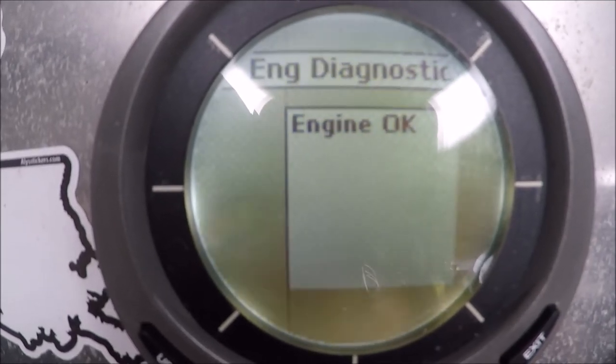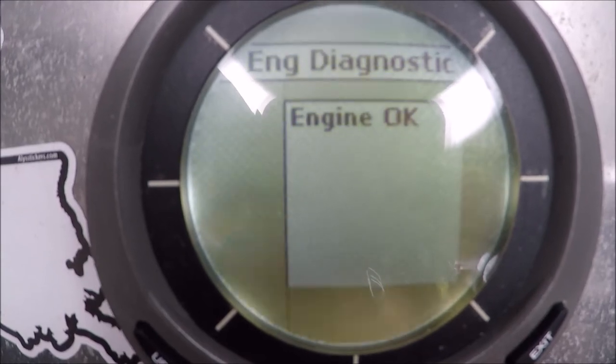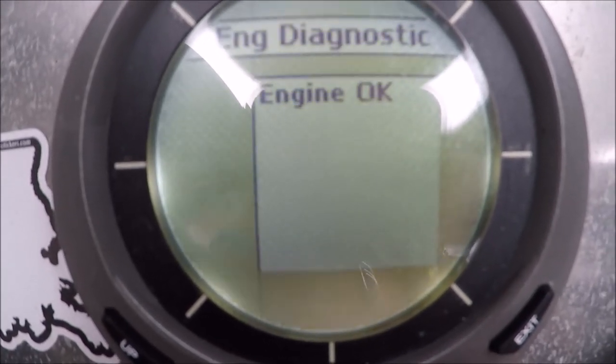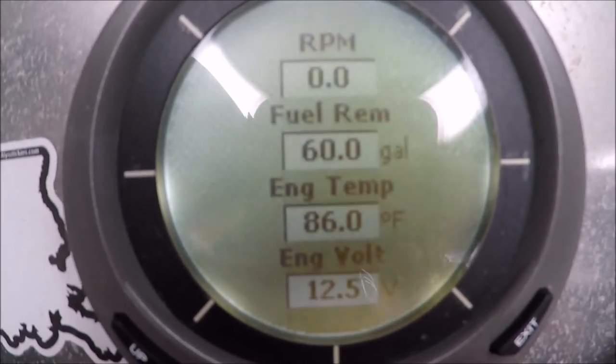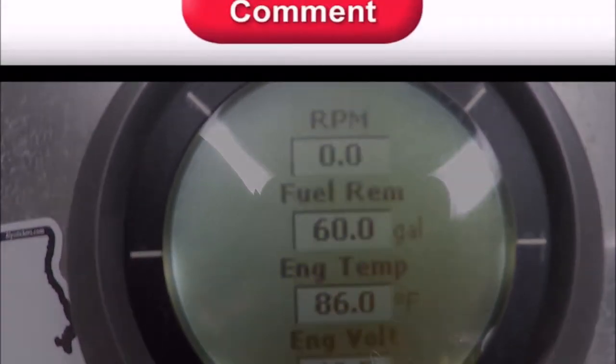Engine diagnostics — I guess if there's an issue, it may show up on this page. So there you go, and thanks for watching.